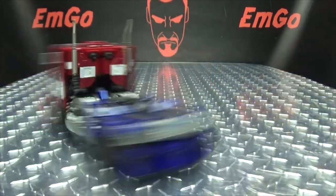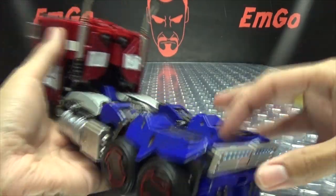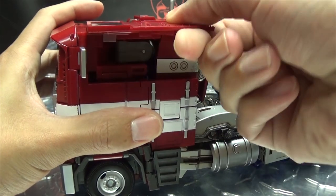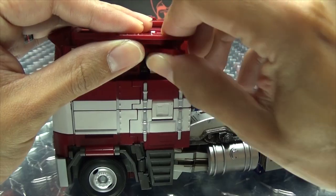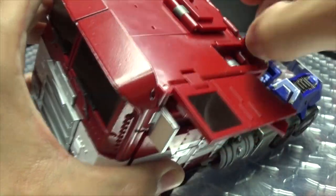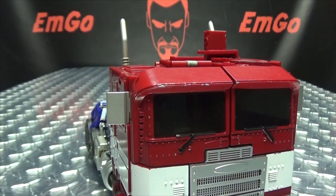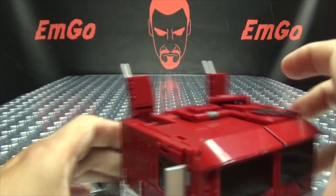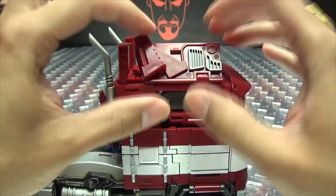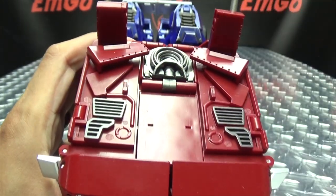So let's get down to transformation, shall we? First thing we need to do is remove this piece — just untab that and wiggle it off. Then we start off with these side panels here: just pop these up on that double hinge. Take this section, rotate it under. You want to come here and pop this section up — I always forget to do this first, but I remembered this time. So bring this up, then take this and flip it up and over. Same thing on the other side: pop this section up, come to the side panel, pop this out, swing that under, and swing that around.